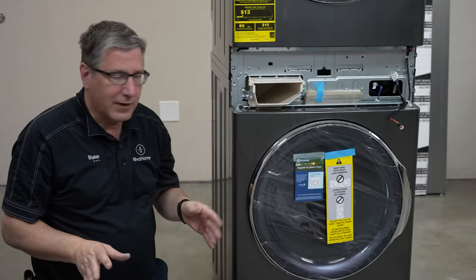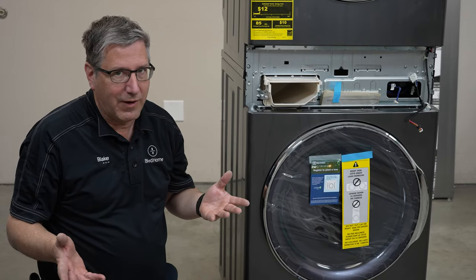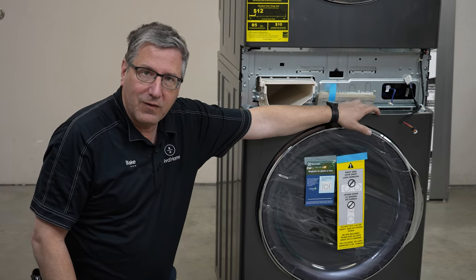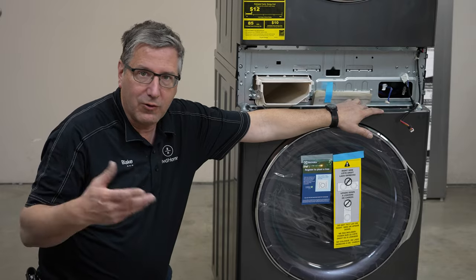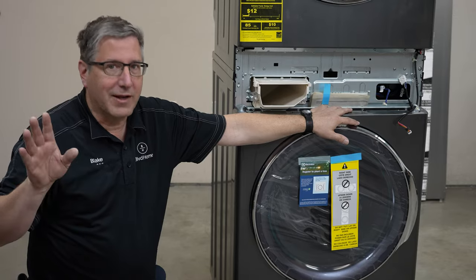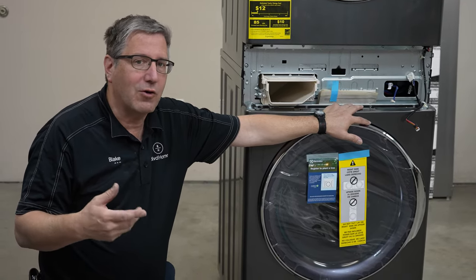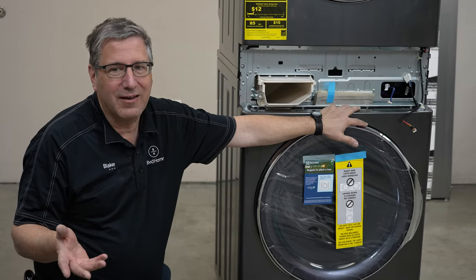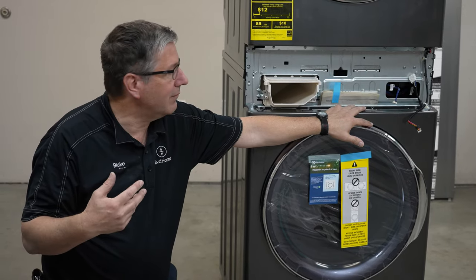I've got all the screws off the front panel and I'm going to take it off now. One thing I really like that the manufacturer did is they've made these little grooves when they stamped out the metal — grooves to get your drill bit or the shaft of your screwdriver in there. So when you're taking the screws out, you don't mar the finish of the unit. It's just a little thing, but for me, I think it's pretty awesome.